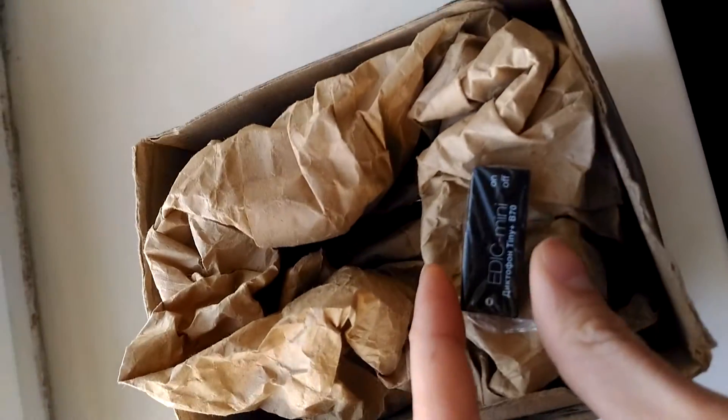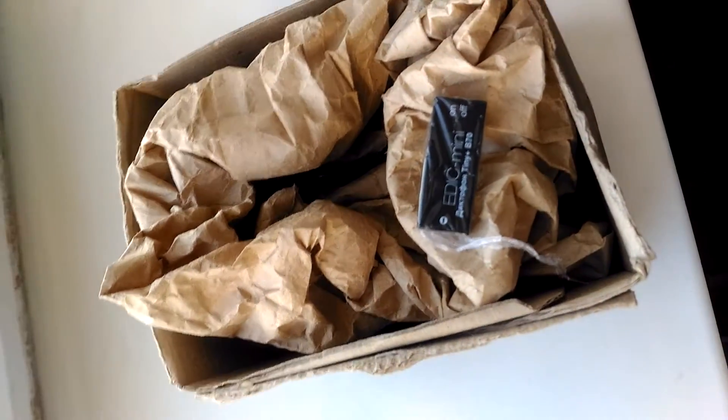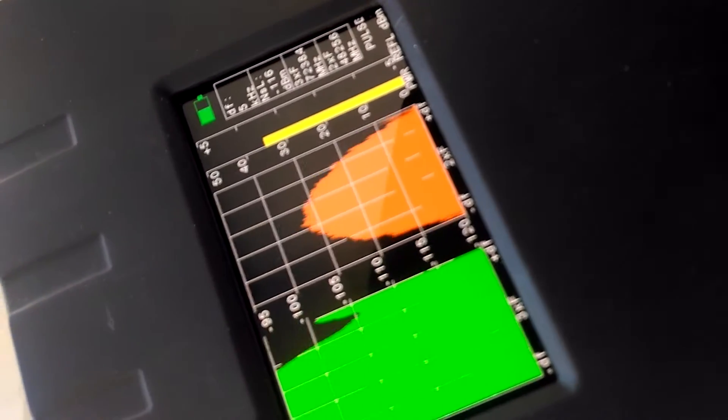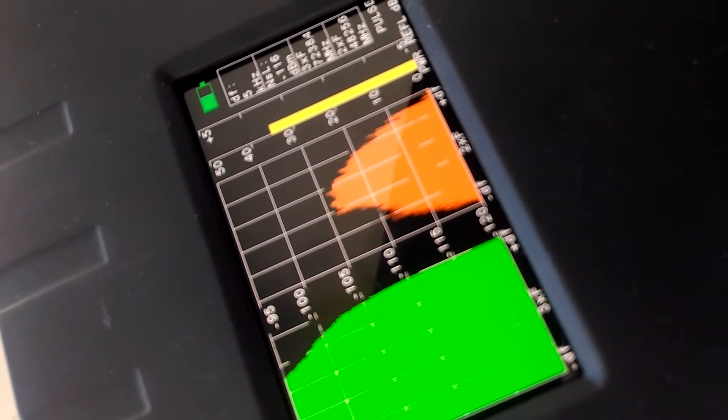Then we place the voice recorder into the box of metal screws and try to implement the same actions. We look at the second harmonic red scale, and while tapping, it is stable.